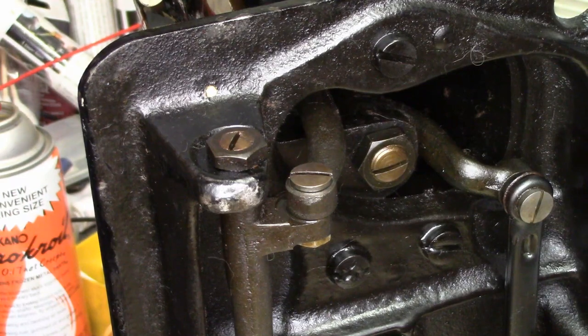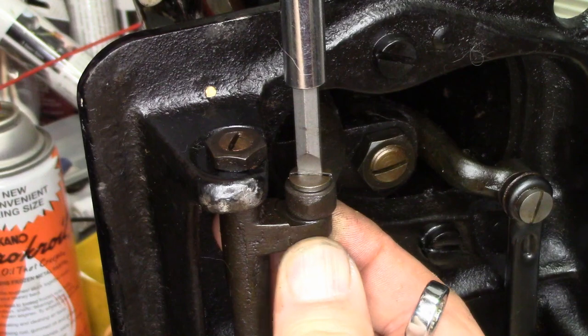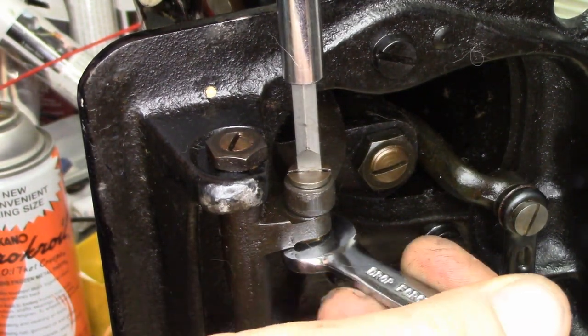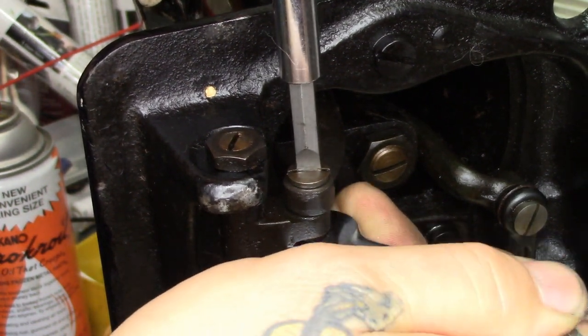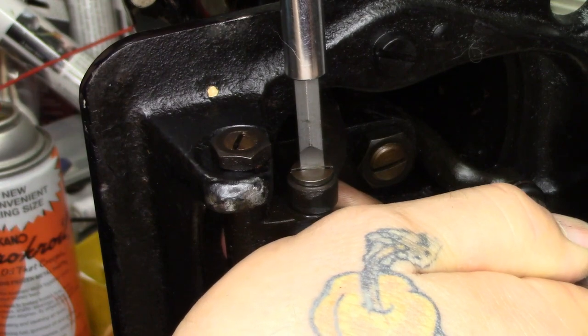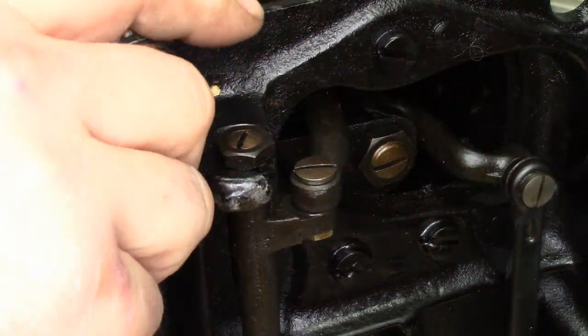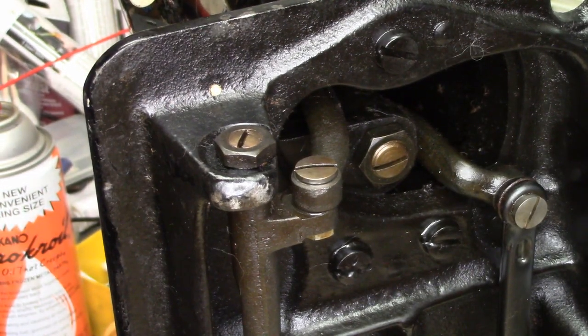Now that we have the eccentric bolt where we want it, we're going to put a screwdriver in there to hold it in position. While holding the screwdriver so the screw can't rotate, put the wrench on and turn it to tighten it up. Then go back and double check — yes, it is correct. That, Chris, is all there is to it. I hope this helps. Thanks for watching — see you on the next one.